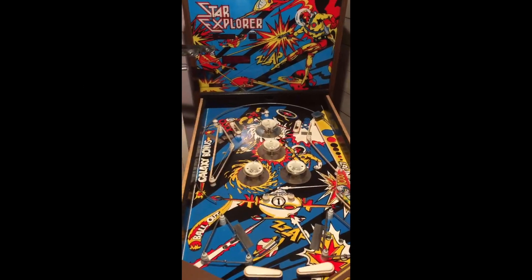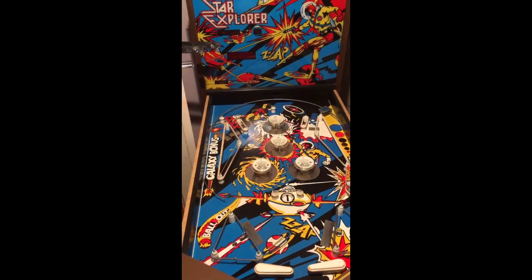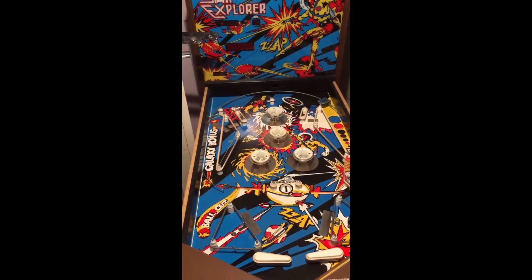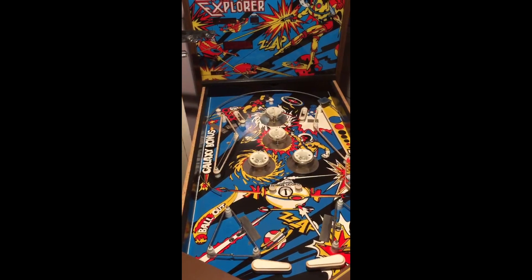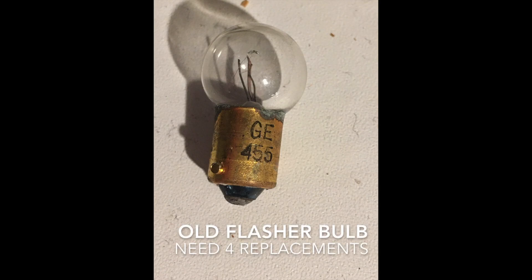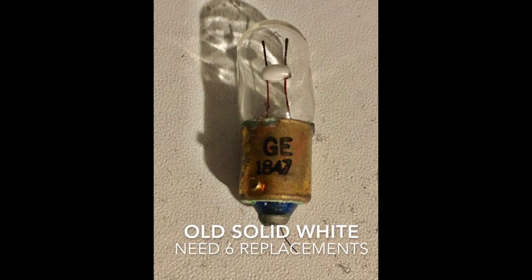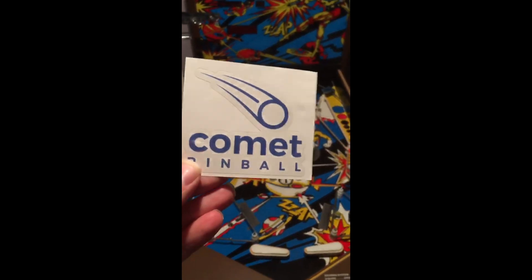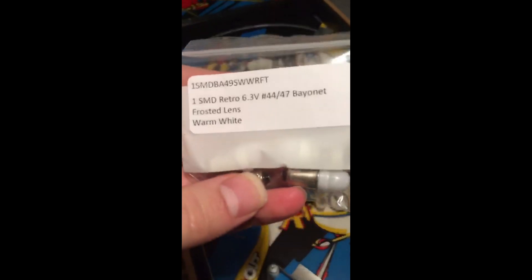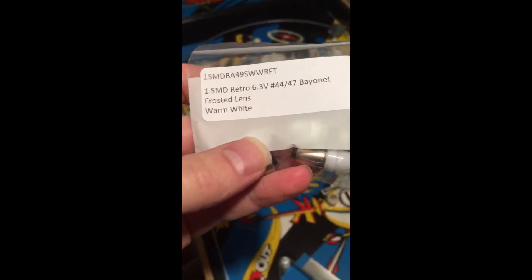Alrighty, so it's a few days later and I just got the bulbs in the mail. I ordered some LEDs to replace the incandescents — ordered from Comet Pinball. They were nice enough to send a sticker and a piece of candy. They have everything in little bags, nice and neat.